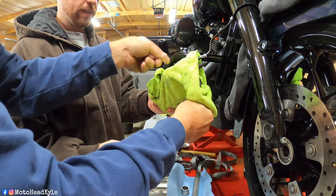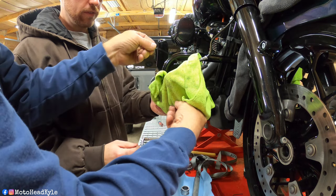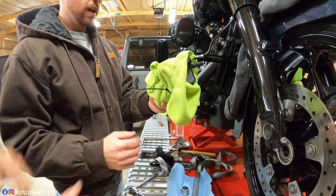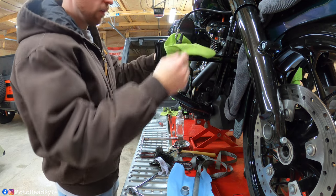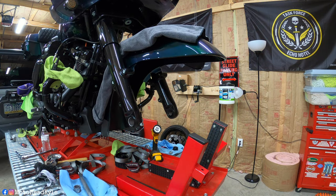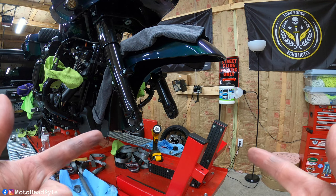If you don't have Crown Royal bags you can use some old microfibers to keep the calipers from banging around and scratching things. You can just go up and over the crash bar. With the front wheel and tire off, I just have to go take it and have the new tire mounted and balanced, and we'll pick it back up when we reinstall the front tire.